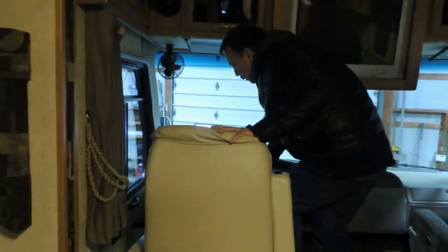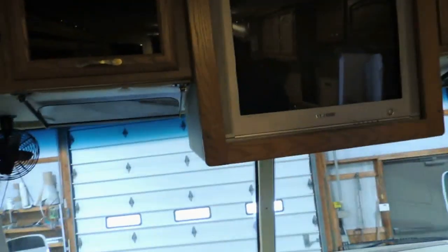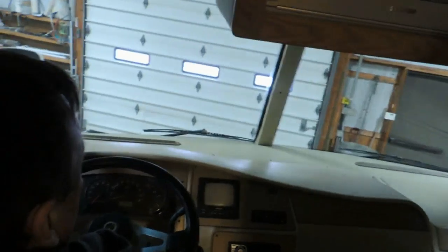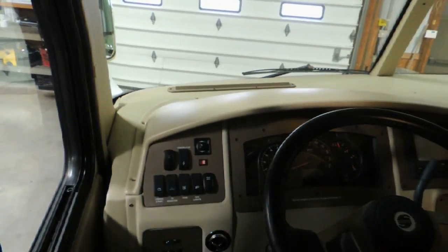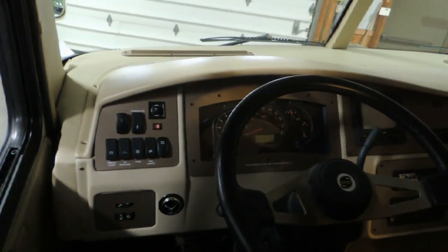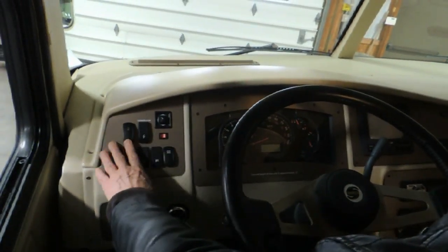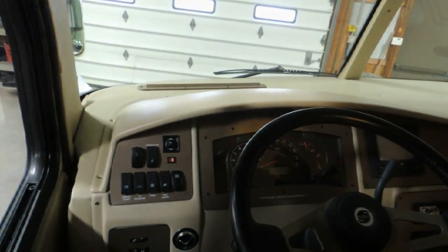We'll start on the dash switches. The first one up there in that corner is your overdrive on-off. If you're in any large hilly areas and your transmission is shifting constantly, shut the overdrive off. It'll give you an indication on the dash that it's off. Otherwise, leave it on.